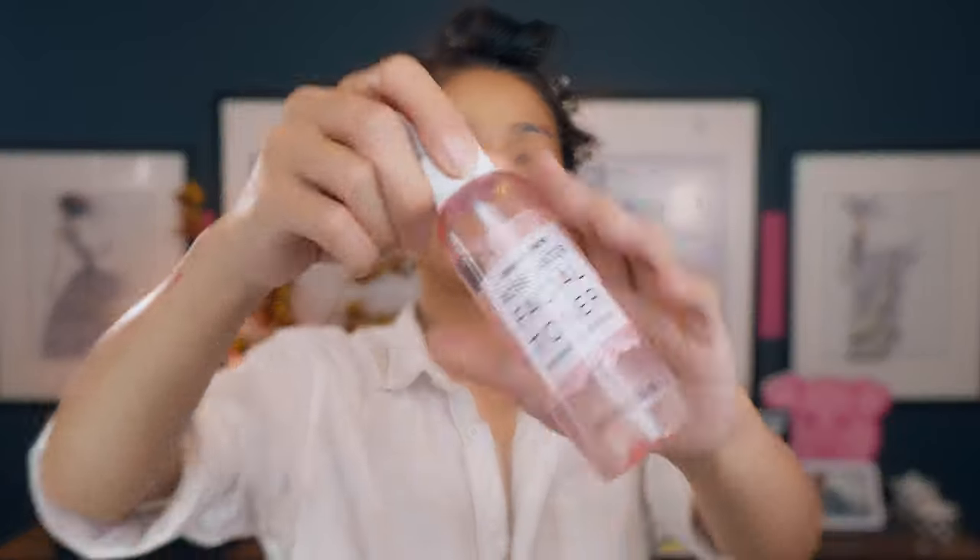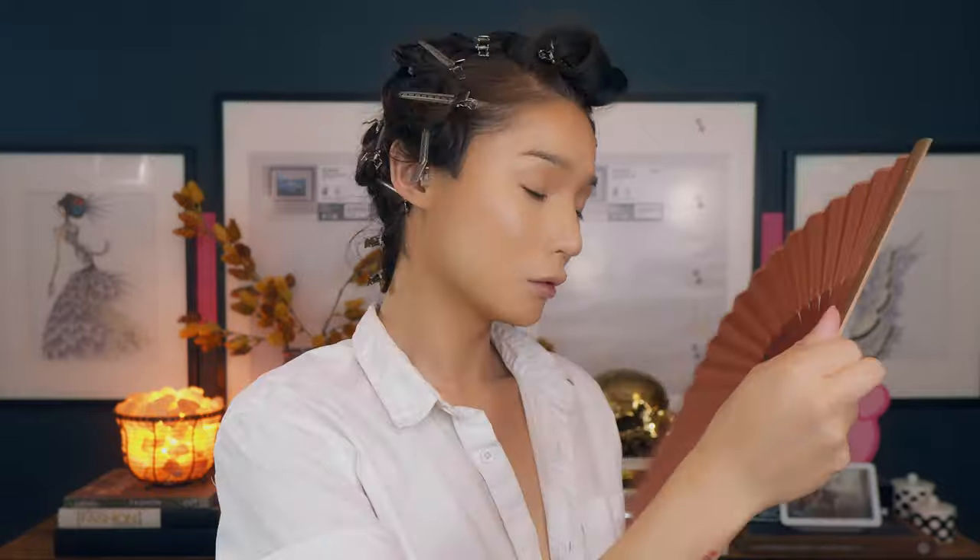Now that my base powder and highlight is in, I'm going to rehydrate my skin — first I need a drink! Next up I'm going in with this cheap Trader Joe facial rose spray. And now we're going to bake, because this is a full glam makeup. I'm making sure everything is a little sharper and lasts longer throughout the night. Tonight it might rain, so I'm making sure my face is staying put even if the rain pours down.